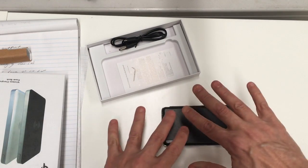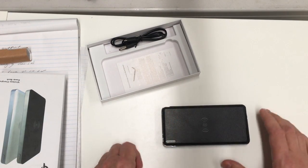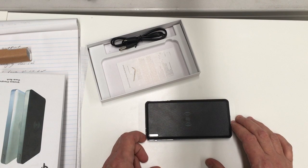All you need to do is sit your device on top and it will charge by induction — no cables that need to be plugged in.